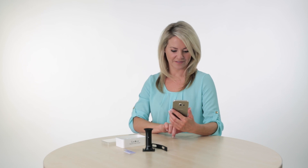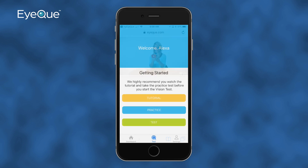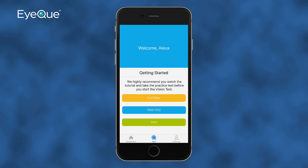Before completing your first test, your Dashboard will be empty. If this is your first time taking the test, please review the tutorial video and take the Practice Test by tapping on Practice. It will walk you through each test step to get you familiarized with the actual test. The Practice Test is always available should you need to refresh your memory. Once you've completed the practice, click on Test.